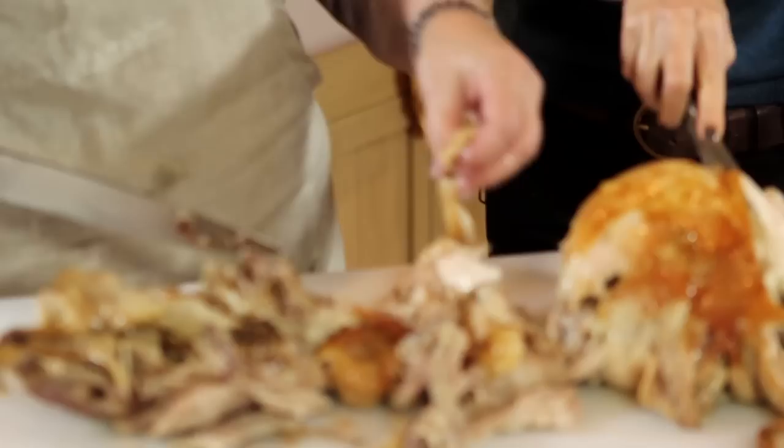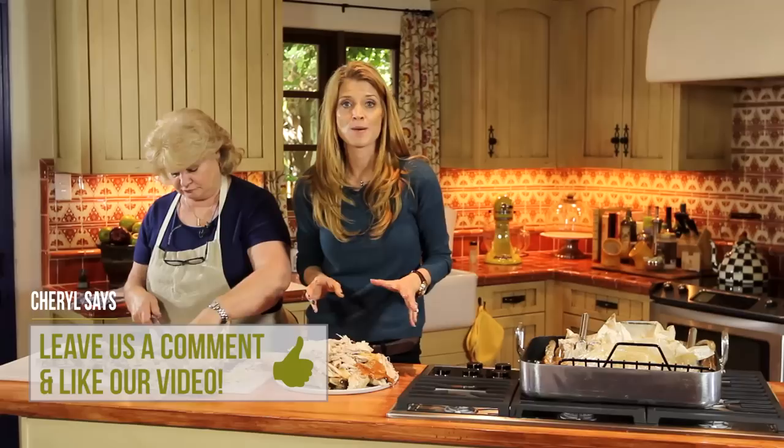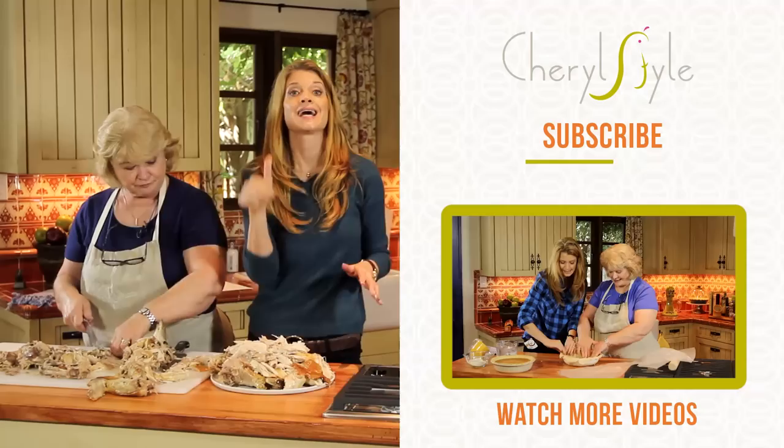For more tips, tricks, ideas, and amazing recipes that are dependable and will turn out — where we've worked out all the kinks for you — go to CherylStyle.com. Make sure you subscribe to this channel and like this if you love it, if you loved my Mama Peggy. Come back and see us, and just get in the kitchen. We'll see you next time.